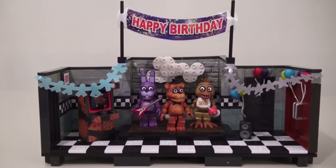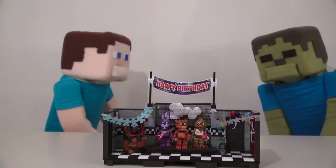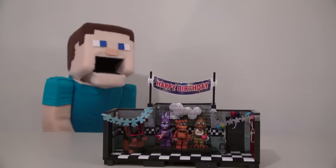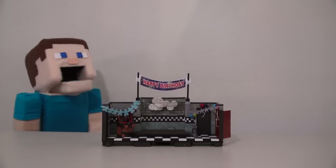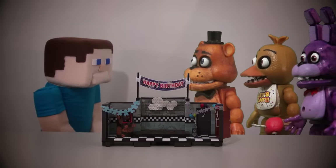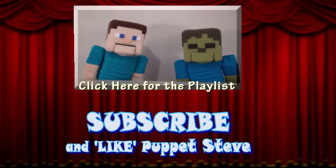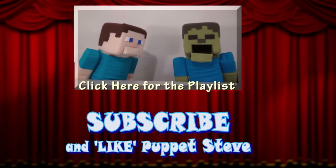There it is — the Five Nights at Freddy's Show Stage! I can't wait to play with this set! Right, Zombie Steve? Evil! Evil! Oh, Zombie Steve! There goes the lights again. Oh, there we go — where did all the figures go? Make sure you subscribe to The Puppet Steve Show for more Puppet Steve in the future!